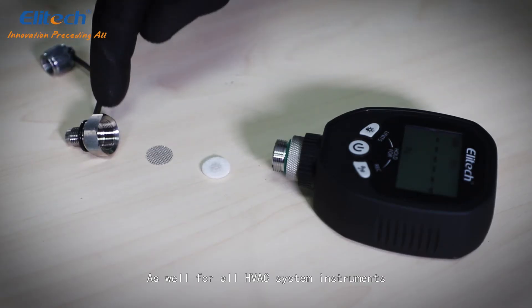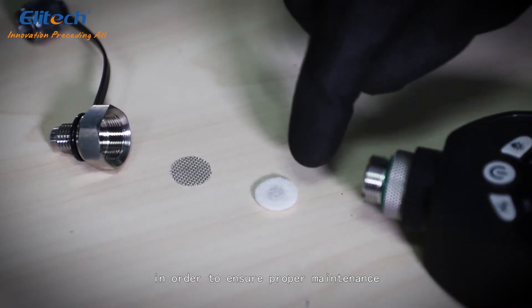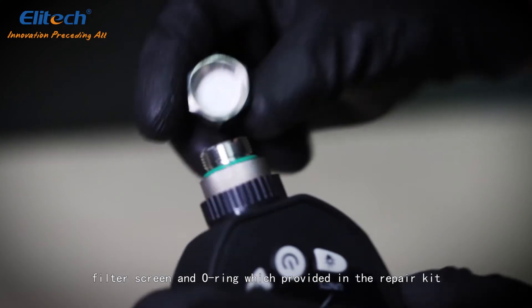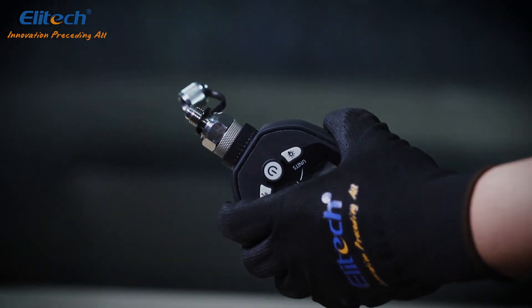As with all HVAC instruments, cleaning and occasional maintenance should be conducted to ensure proper operation. The operation is simple: remove the stainless nut, filter cotton, filter screen, and o-ring, which are provided in the repair kit. Reverse the order to repack the gauge.